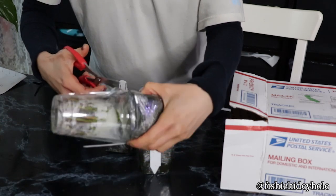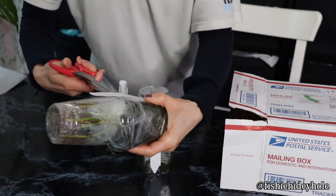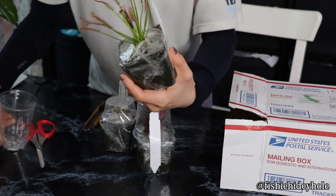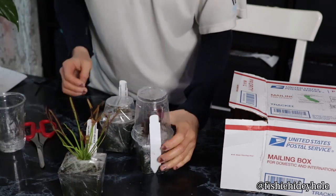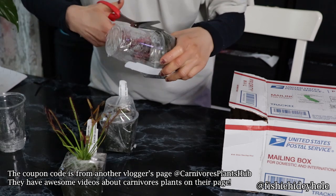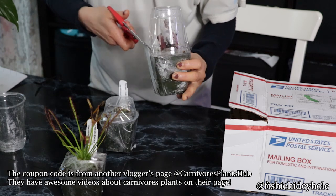And here I am opening the very securely packed plant. This is the Drosera Capensis. I also used a coupon code from CP Hub, and it made a big difference.